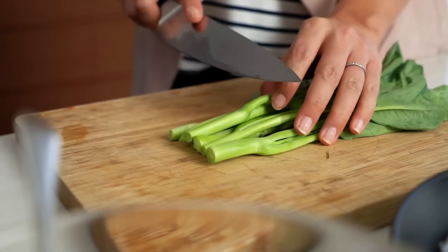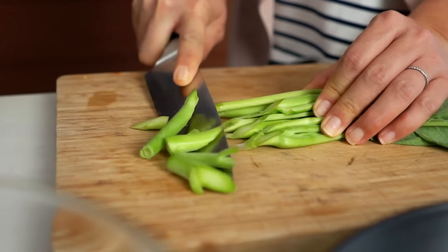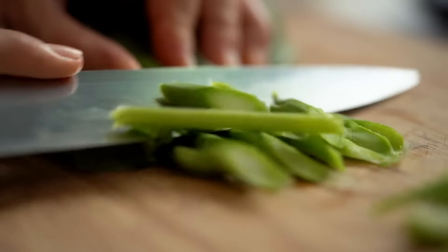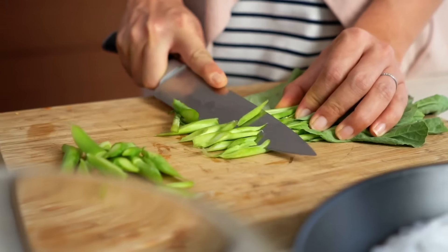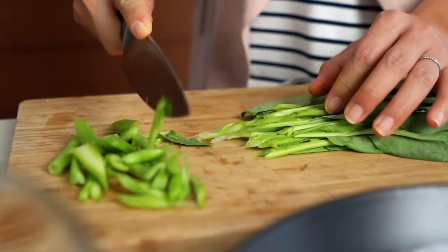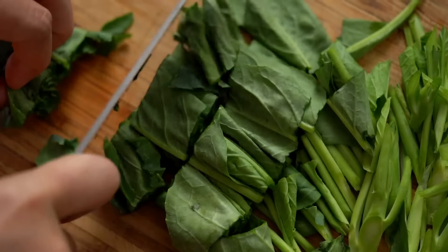For the green vegetable I'm using young Chinese broccoli, also called gai lan — the younger stems are quite thin. I quite like the younger, sweeter Chinese broccoli for this. If you can only get bigger Chinese broccoli, just thin out the stems a little more. You can also use broccolini. In terms of slicing, angle your knife on the diagonal to thin out those stems so they cook quicker in the wok.